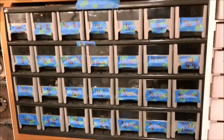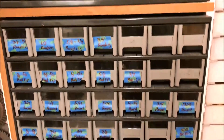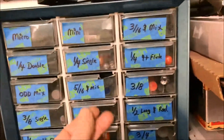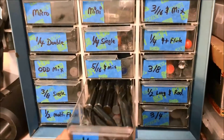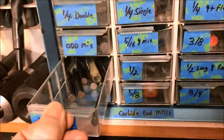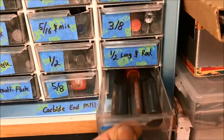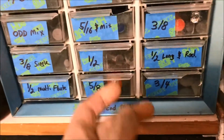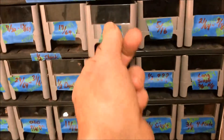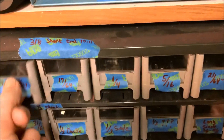These storage cabinets did not come with the machine, but everything inside did. Up here in this little one, these are all carbide end mills - all types, all carbide, tons of them. And then everything down below here is high speed steel. I've got probably a lifetime supply of end mills - just unreal how much tooling came with this machine.